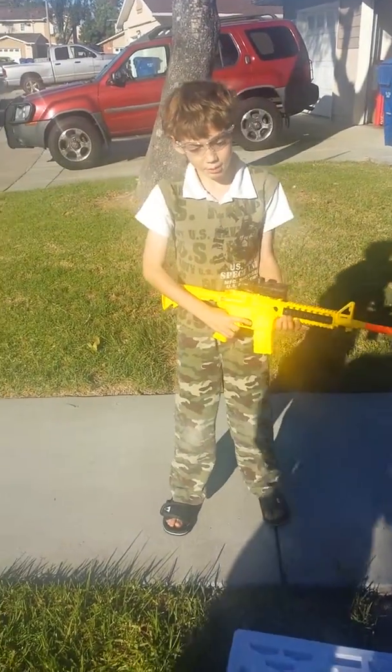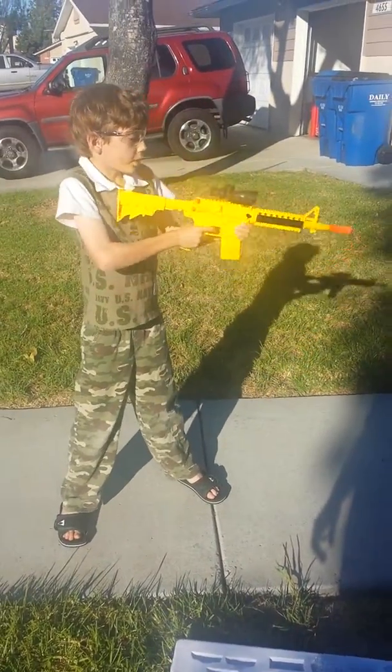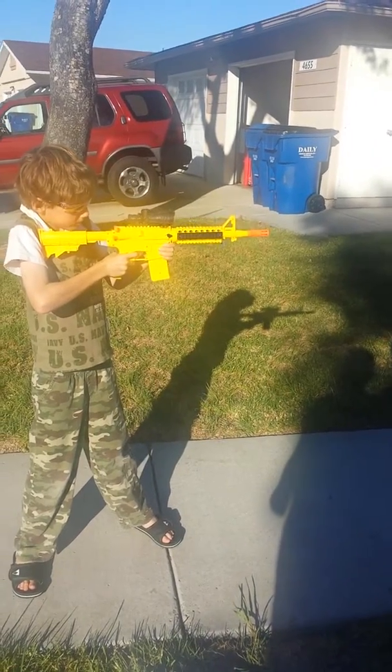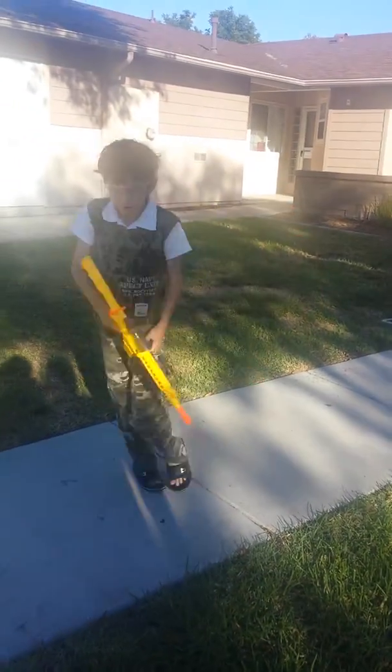Welcome back guys, this is Lory Club and today we are going to be reviewing this M16. I'm going to go ahead and fire it once here. I didn't mention this, this is what I thought. A lot of good distance.